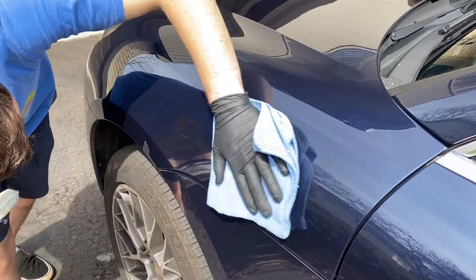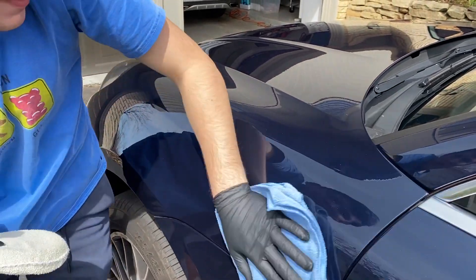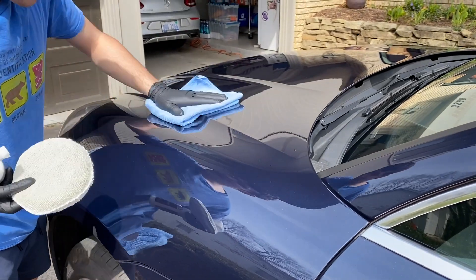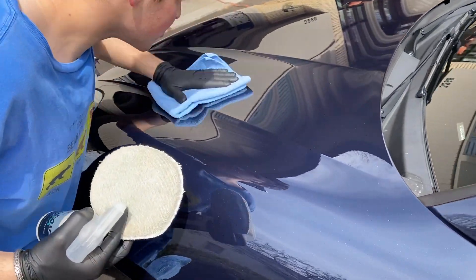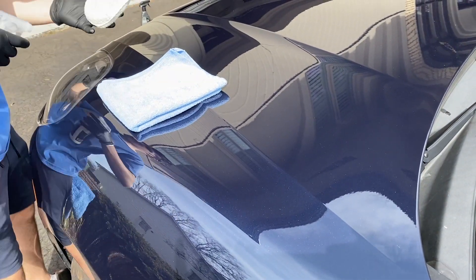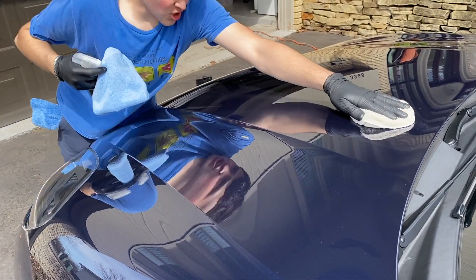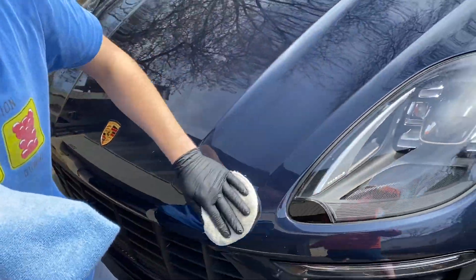It left very little to no streaks at first, but a little bit of hazing came back afterwards. I contacted Lithium Support and they told me that's pretty normal — you can easily take care of it by spraying a little bit of water into your microfiber and wiping it down again right after the wipe-off. That won't affect any of the durability and will eliminate the haze. Also, Lithium makes really nice bottles — the aesthetics are great. And a little bit of product goes a very long way.